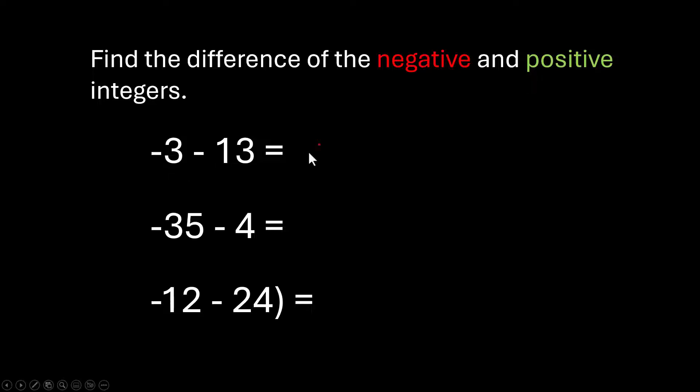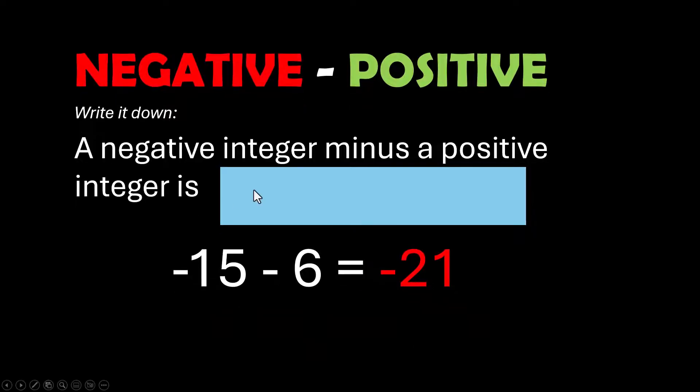Negative 3 minus 13 is negative 16 — you're starting at negative 3 and backing up 13 more, so you'll be at negative 16. If you start at negative 35 and take 4 more away, you'll be at negative 39. Negative 12 minus 24 is negative 36. A negative integer minus a positive integer is always a negative integer. If you start with a negative number and take more things away, you're going to get a bigger negative number.